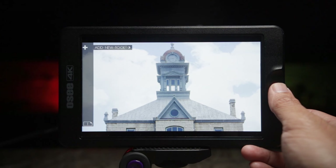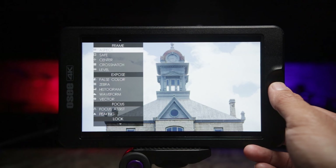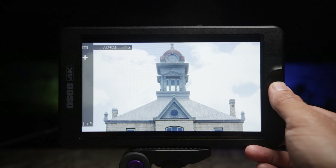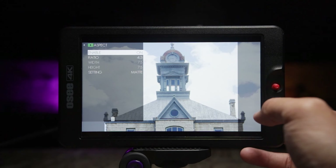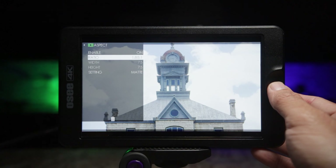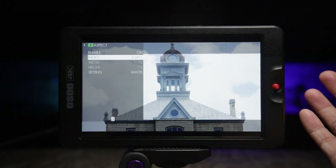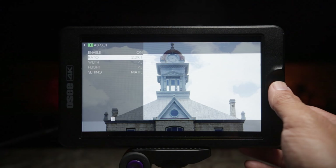Press the joystick and on the top left corner you'll see it's asking to add a new tool. Press it again and you'll see the frame tools, exposure tools, focus tools, and LUT tools. Let's go over the aspect first — click that, push right on the joystick, enable it, and you'll see a little black matte appear. Let's change the ratio around. Now 2.39 is my go-to aspect ratio in post — those are the guidelines I use majority of the time.